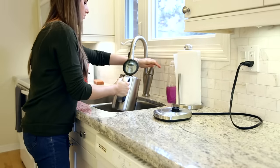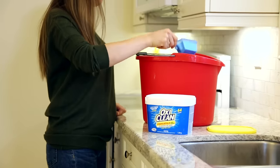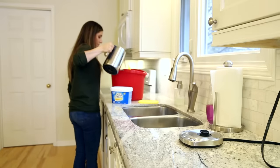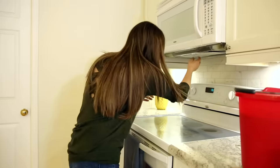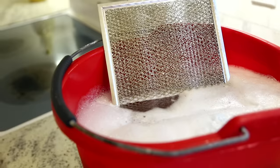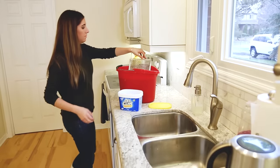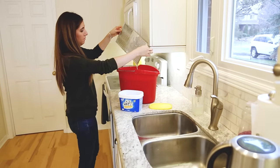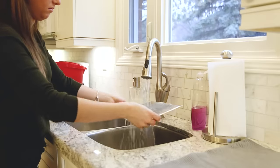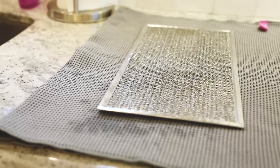To clean your greasy overhead exhaust filter, just boil up a kettle full of water and add a scoop of OxiClean to a bucket. Add a gallon of hot water — this should be a party trick, honestly. Take out your filter from the overhead exhaust compartment and dunk it into the bucket filled with the solution. Leave it for about a minute before flipping it over. It comes out so clean. It only takes a minute or so and once you're done you can rinse it and lay it flat to dry. It's way better than the alternative — replacing it.